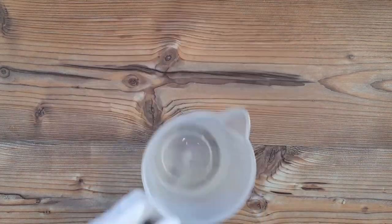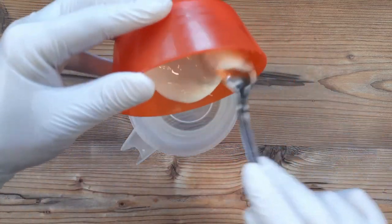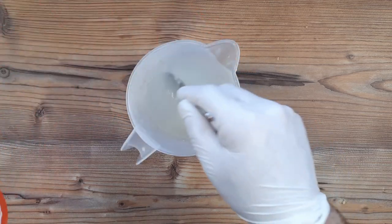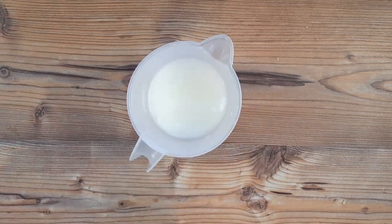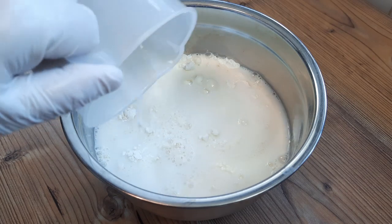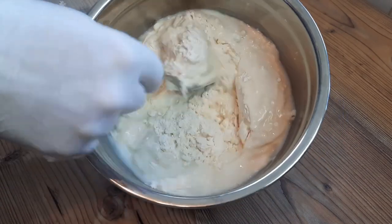And the base dough couldn't be any easier. With 500 grams of plain flour, 1.5 generous teaspoons of salt, and a teaspoon of sugar, along with 250 millilitres of hot water and 50 grams of yoghurt. You could just use 300 millilitres of hot water instead of adding yoghurt, but the yoghurt gives the Paratha a nicer texture.